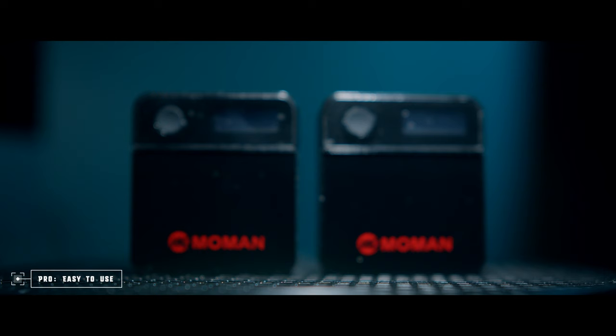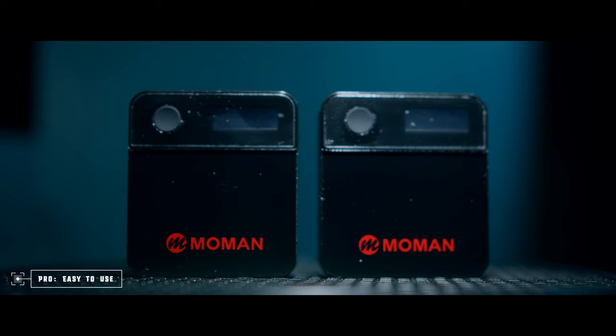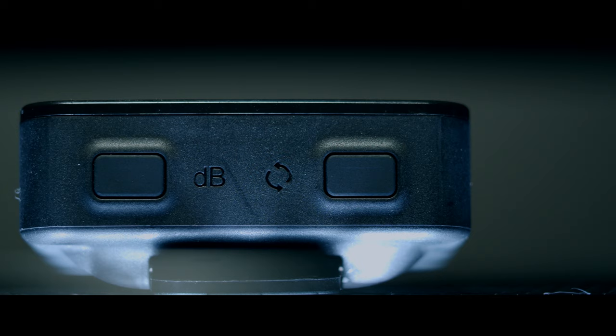Starting off, my first pro is going to be the overall ease of use of the Molman C2. When I got this unit, I quickly unboxed it, put it on my Sigma FP, turned everything on, and everything paired up right away. That is actually one of the biggest features — it's very simple and easy to use. There's not a ton of buttons and controls on the unit, and if you're looking for something easy to use, that is actually a huge benefit.